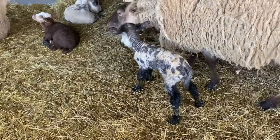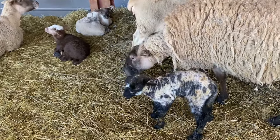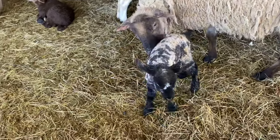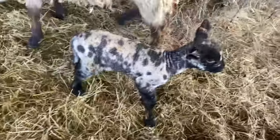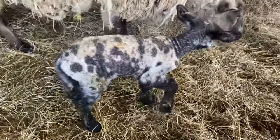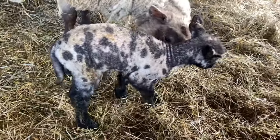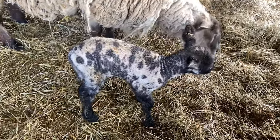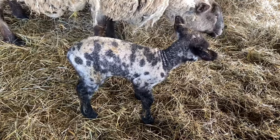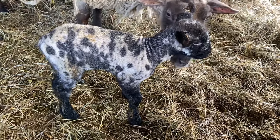Here is the new lamby and the other lambies enjoying the weather. We just have three lambies to go. I would say that is Pirate's daughter — she has the X on the spot. Good job mommy! She's a big girl. We'll name her... Lily. What a cutie.